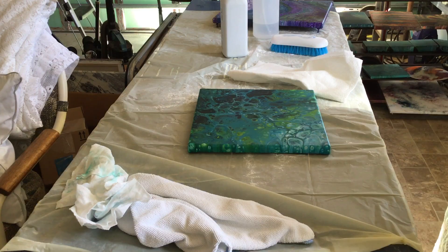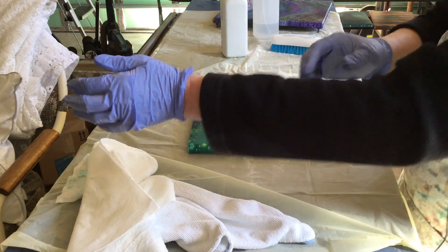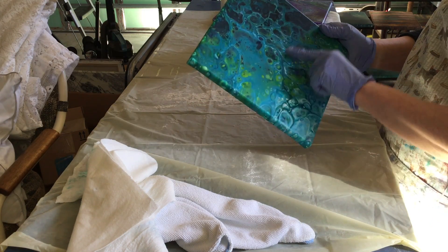I like to cure my paintings for at least two weeks, but sometimes you can't when you sell them quickly. This one has quite a bit of silicone in it, especially right in here.